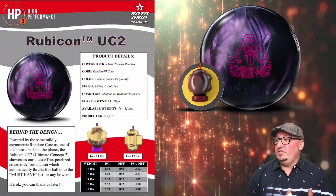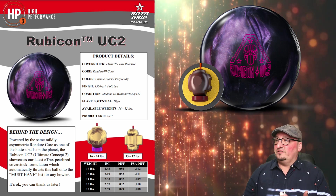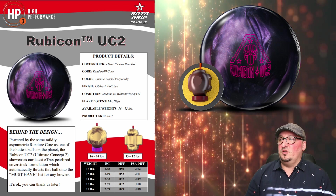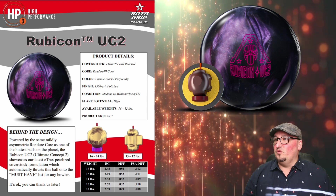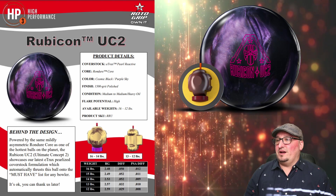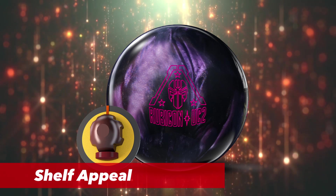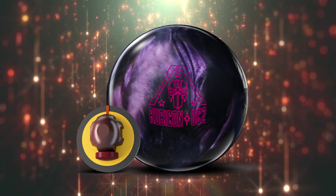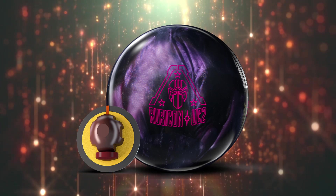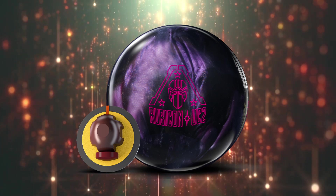The UC2 stands for Ultimate Concept 2. They're saying this showcases their latest E-Track pearlized coverstock, and it automatically thrusts this ball into the must-have list for any bowler. I'm guessing this means house shot killer written all over it. This core is absolutely fantastic and is known for throwing pins around the lane. I absolutely love this pour — Roto-Grip, you are really doing a great job with your pours as of late. This one looks like a must-have; it's going to look good sitting on the rack. I like how dark and fierce it looks — it really has attitude.